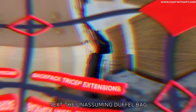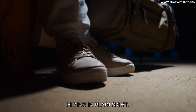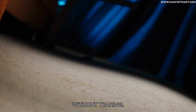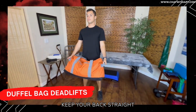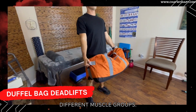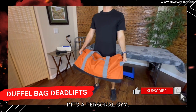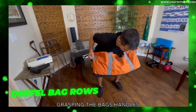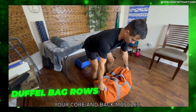Alright, let's crank it up a notch. Next, the unassuming duffel bag — a secret weapon hiding in plain sight. A large duffel bag can be filled with up to 100 pounds or 45 kilograms safely without tearing. Duffel bag deadlifts: grip the duffel's side handles, keep your back straight and core engaged — this movement uses around 8 different muscle groups, making each lift a total body movement. Duffel bag rows: grasp the bag's handles and pull it towards your torso in a rowing motion, engaging and strengthening your core and back muscles.